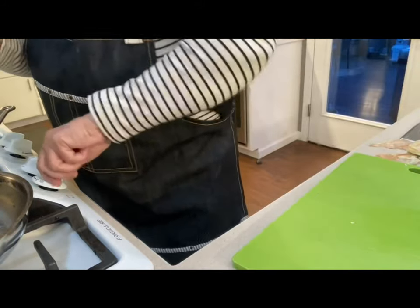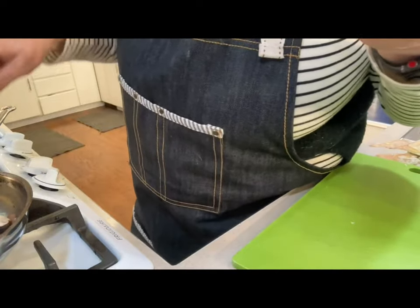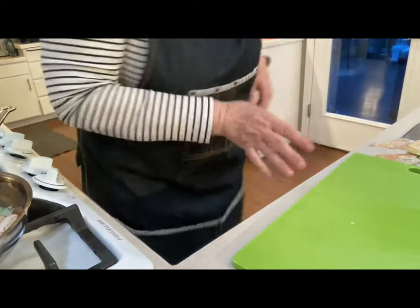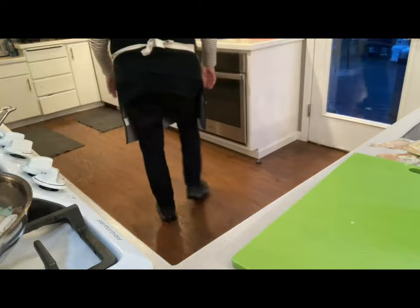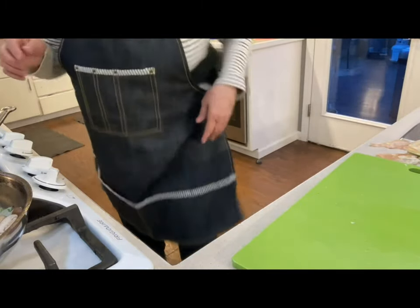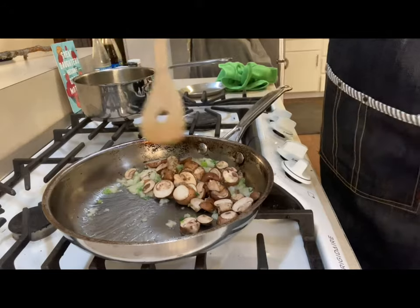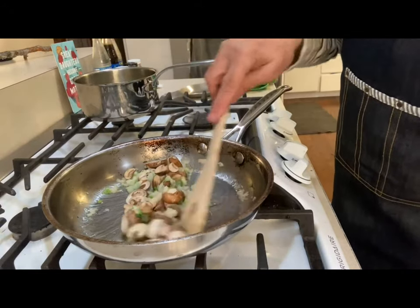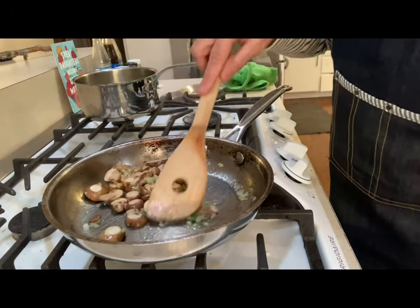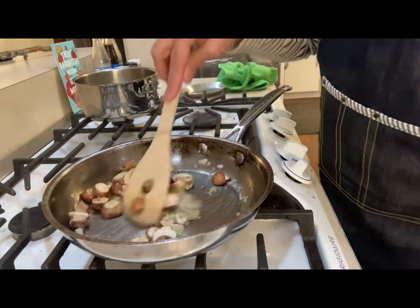Let that cook down on low, because the risotto won't be coming out for another 25 minutes. They'll turn a little darker brown. Tastes really good when they're like that.